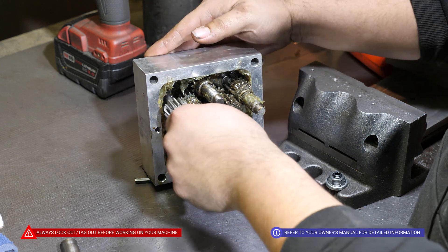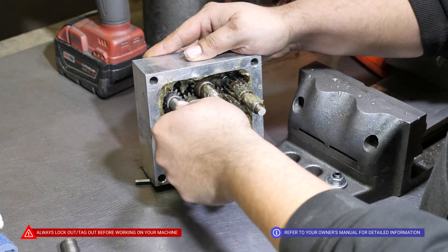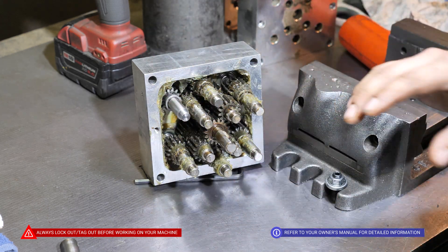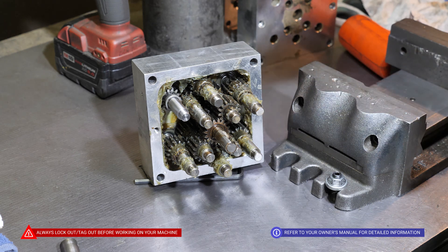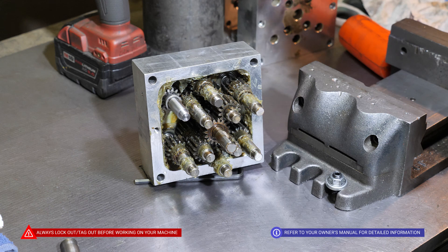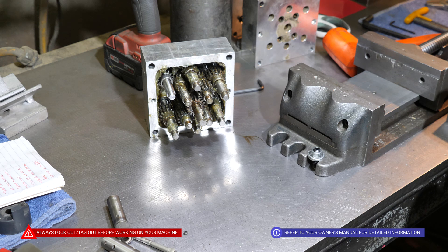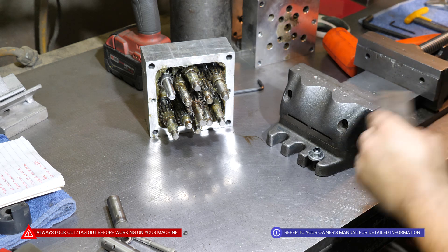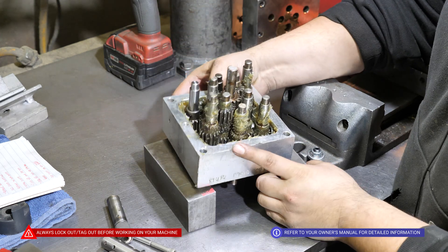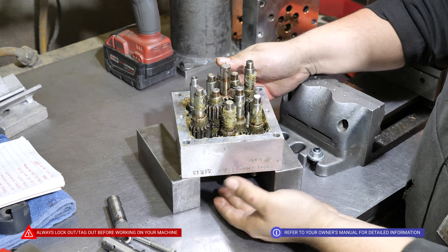You would install the new shafts and mesh them up with the other gears. Then from there, you would apply fresh grease, close out the box, and move forward. To close out the box, grab two steel blocks so the aluminum box can rest and there's clearance for those chucks.